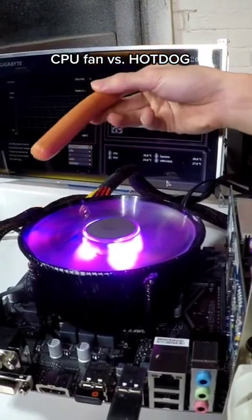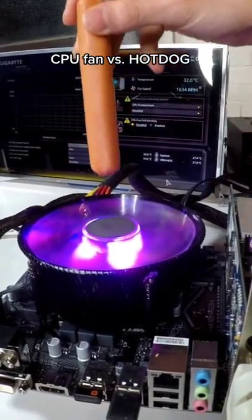How much damage can a full-speed, sharpened CPU fan do to a hotdog? Let's find out!